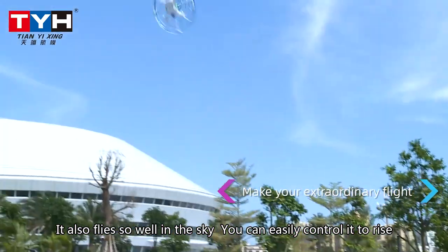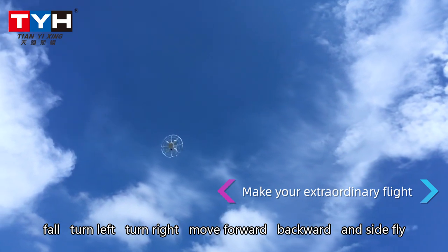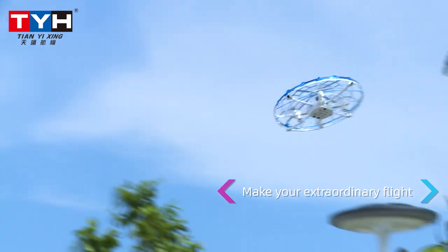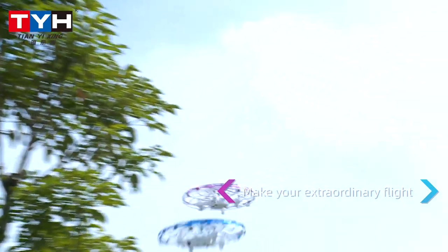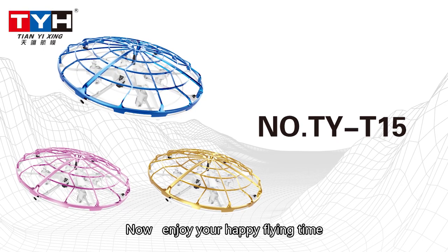It also flies so well in the sky — you can easily control it to rise, phone, turn left, turn right, move forward, backward, and side flight. Now enjoy your happy flying time!